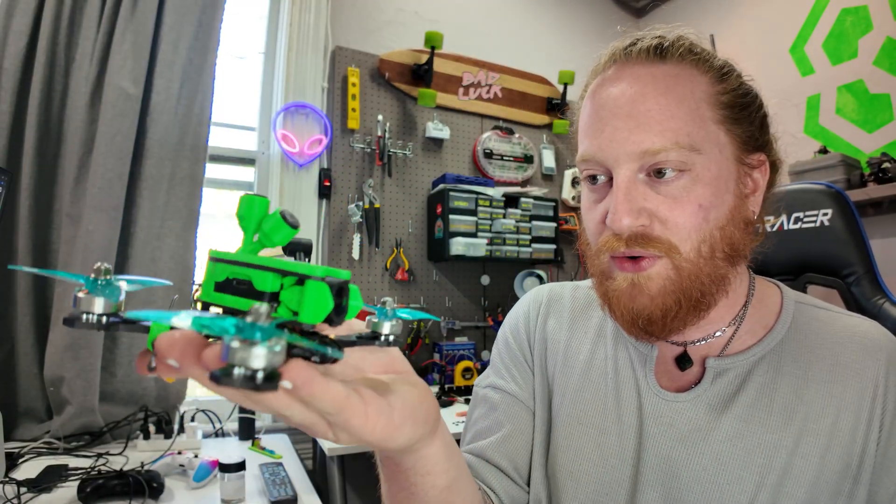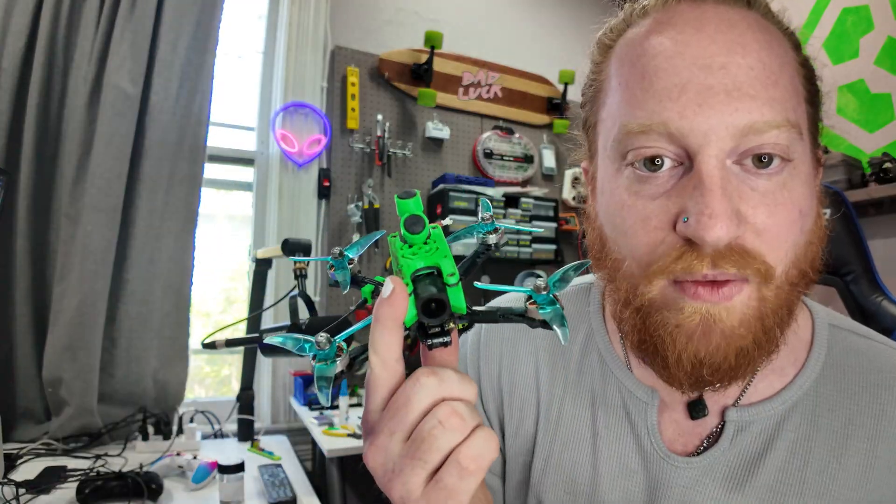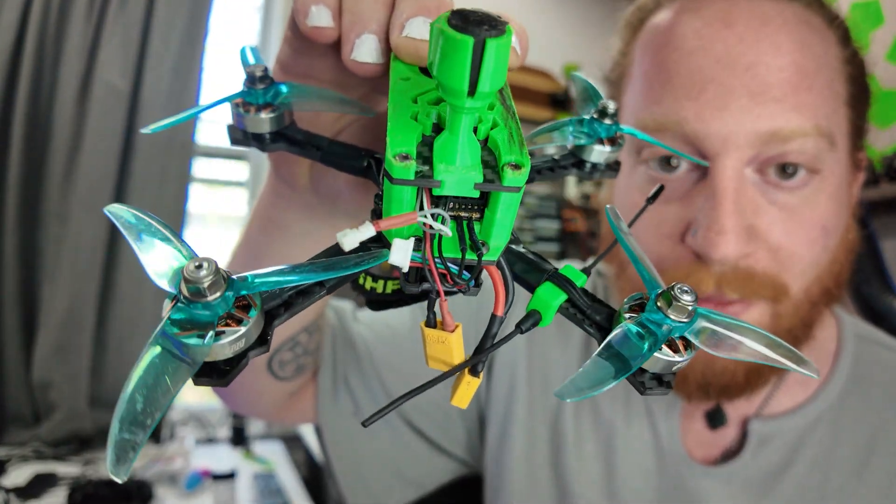I am just over the moon excited about this. I can't wait to fly it. It does have one major flaw that we have to figure out though — it's the slop of wires coming out of the back. I have figured out a solution and it makes quick swapping easier than ever. Check this out.